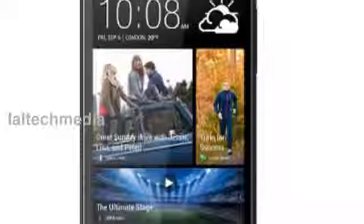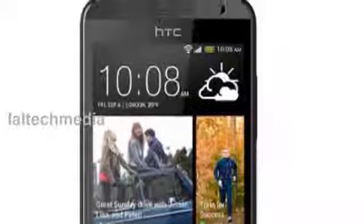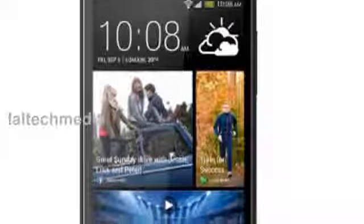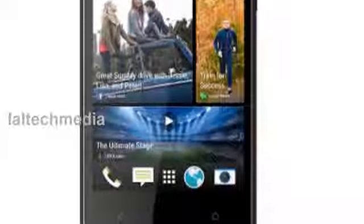It weighs 110 grams. It has a 3.5 mm audio jack, 512 megabyte RAM and 4 gigabyte of internal storage, expandable up to 64 gigabyte with microSD. Connectivity includes 3G, Wi-Fi, Bluetooth 4.0 and GPS. It has a 1650 mAh battery.